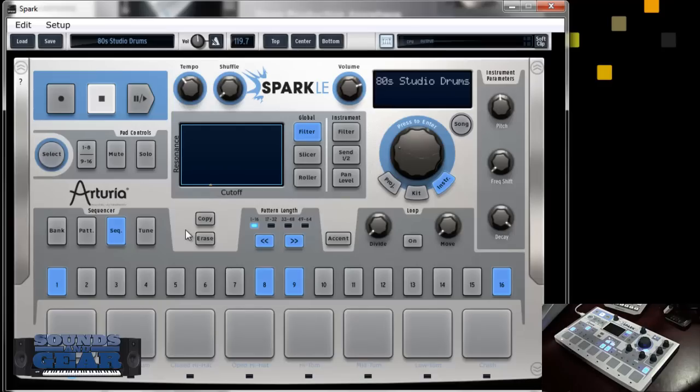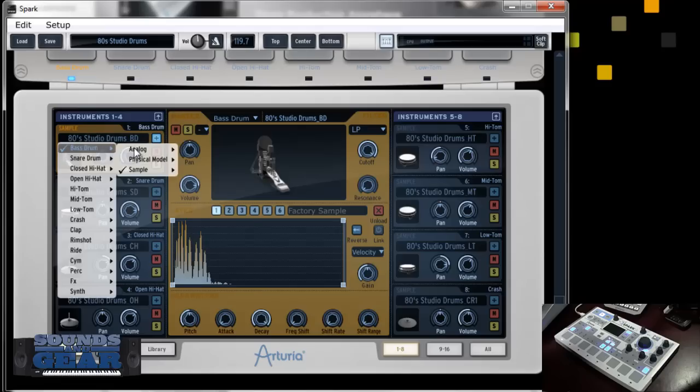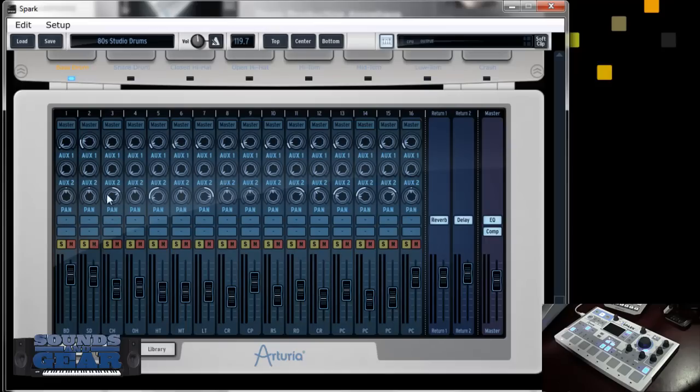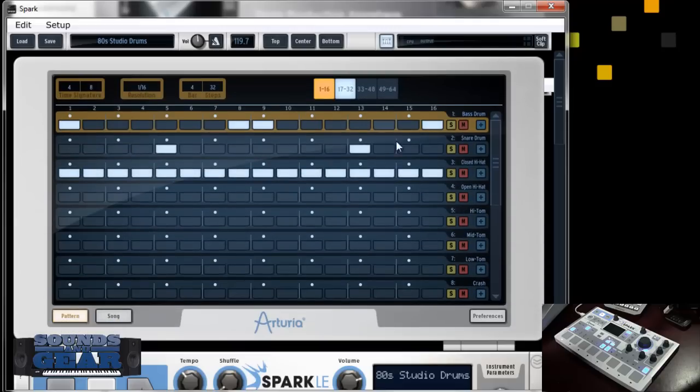You don't have an accent knob on the controller but you have one in the software. You don't have a shuffle on the controller but you have one in the software. There's no tap tempo anywhere, which I think is sorely missing. At the bottom you control all your sounds — you can see the different sounds set up and tweak each one. This is a sample-based sound with six layers; you can change the reverse or start/end point, though some parameters like decay and frequency shift apply to the whole pad.